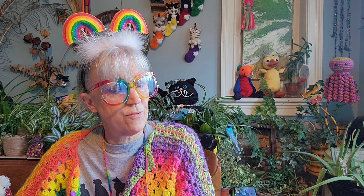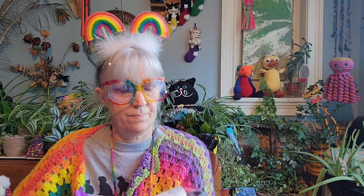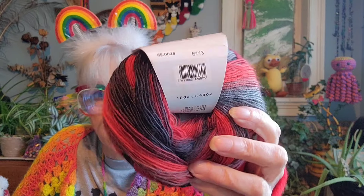It's 75% Schurwolle, which means virgin wool, I assume, and 25% Polyamid, which is nylon. There are 400 meters — more than that in yards. Super pretty colors — I'm going to say that's a one weight, that's my guess. Let's find out what else is in the bag.